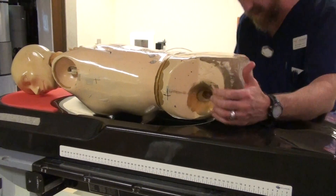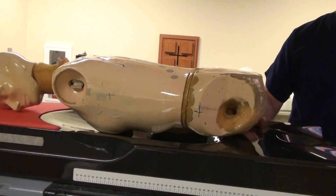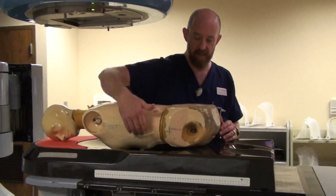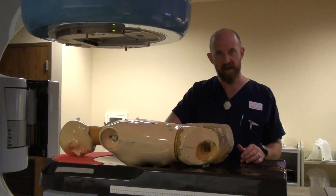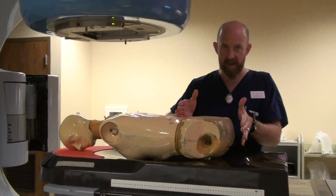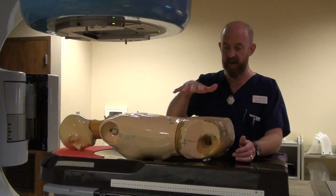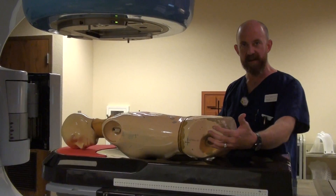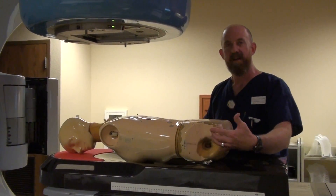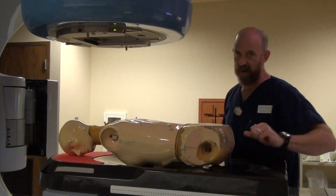You want the symphysis to be right on the edge of the inferior edge of the belly board hole. What that does is it allows the soft tissue of the belly to fall into the hole, and it falls anterior from any treatment portals you may have. This is typically done on a three-field technique. If you're treating with a PA and two laterals, those laterals can be relatively large. You want the smallest amount of small bowel as possible to come in contact with that treatment field, so we do this so that it falls anterior to any lateral treatment fields.